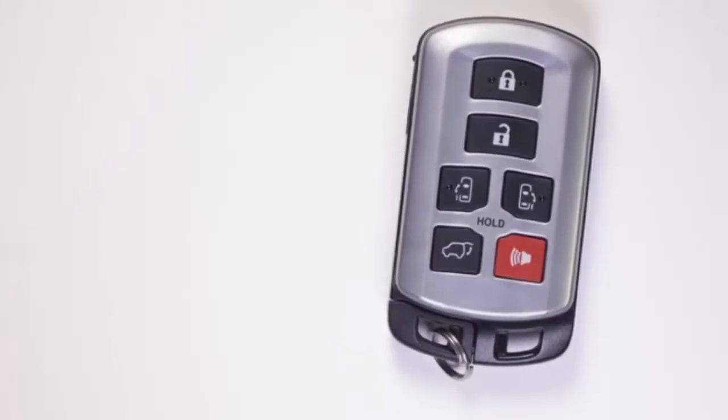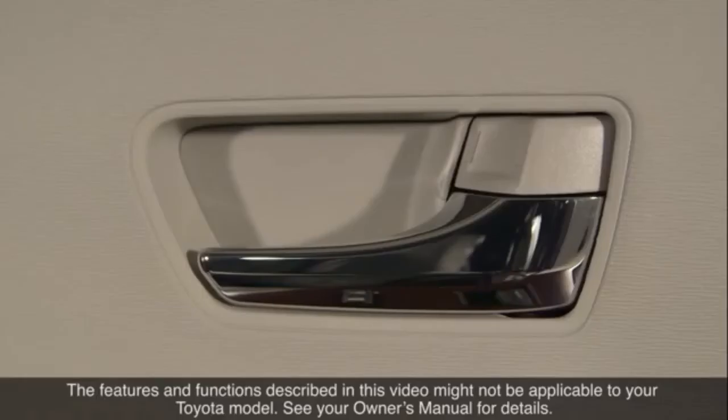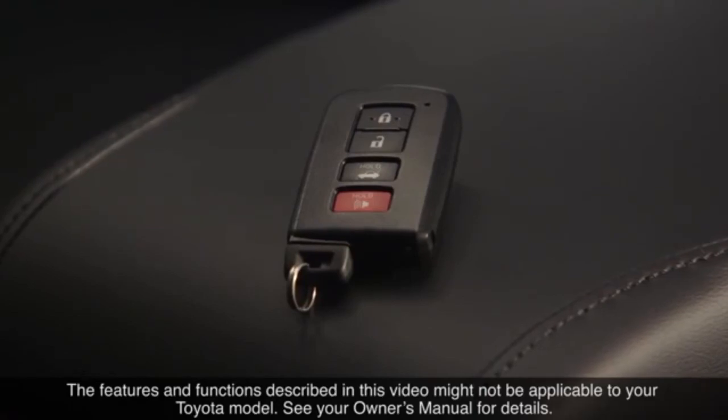See a Toyota dealer to have the smart key remote battery replaced or the smart key system inspected. The features and functions described in this video might not be applicable to your Toyota model. See your owner's manual for details. Thank you for watching this KnowYourToyota video.